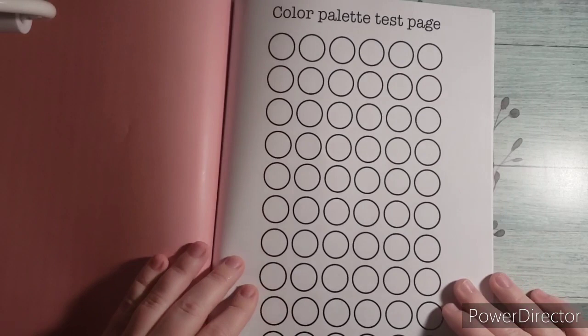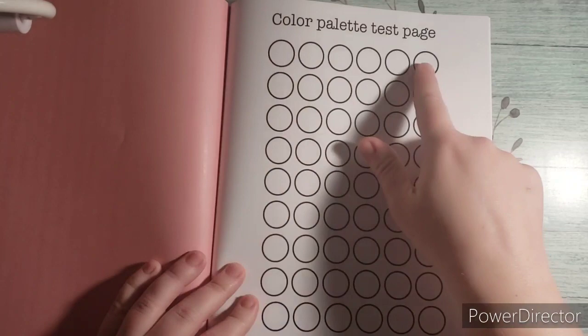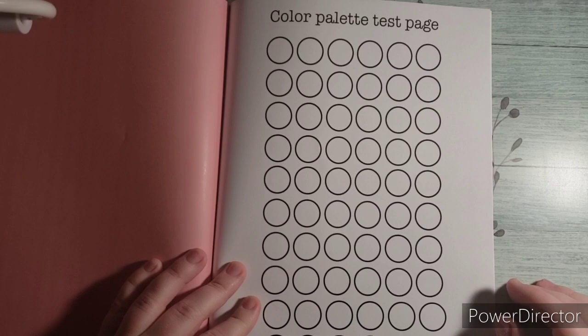At the end here, she gives you a color palette test page. So if you wanted to choose your own color palette or maybe you found one on Pinterest you liked, you could put it right here and use it for one of those images if you wanted different color palettes that you think work best.